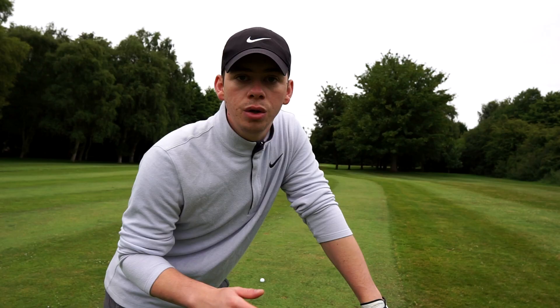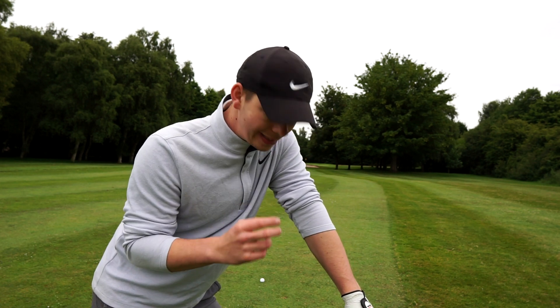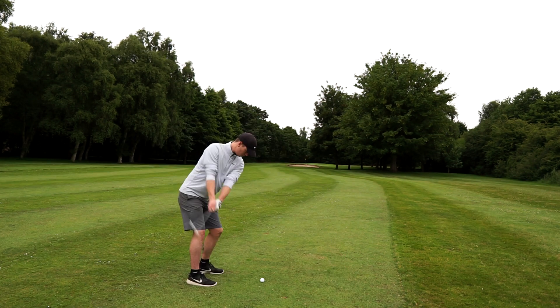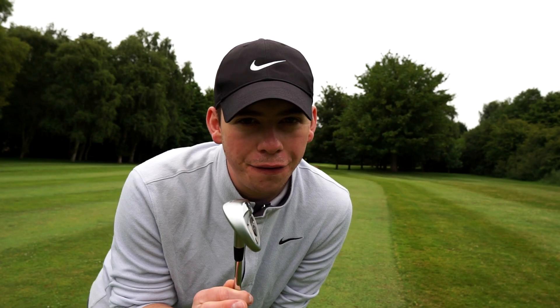Okay, that felt like I hit a brick. So it does claim to be a three-layered golf ball, which means it should be pretty soft. So off the tee, not so great — let's give it another chance. That was nipped, and it's not looking good for the feel.